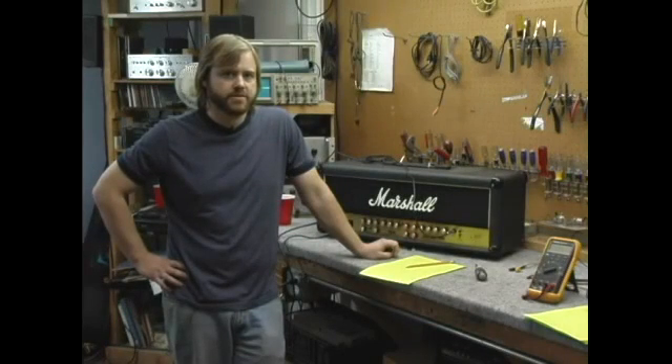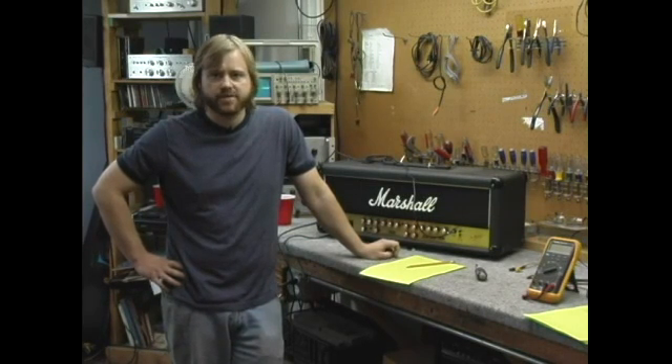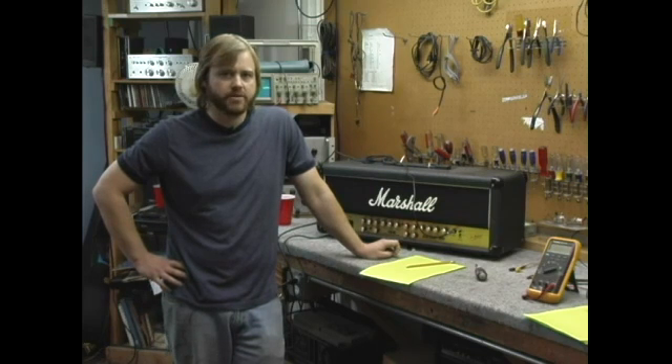There are several reasons you might want to replace your tubes. If your amp is cutting out when you play, if you notice your amp is playing at a lower volume than normal, if your amp sounds more distorted than it normally does at a low volume, if your amp tends to squeal, or if you see one of your tubes glowing brighter than it usually does, or if you smell a burning smell — these are good signs that you might need to replace your tubes.